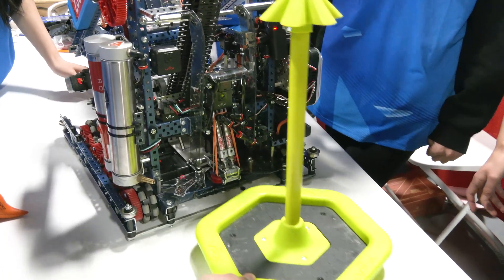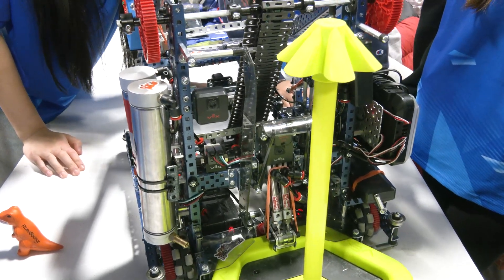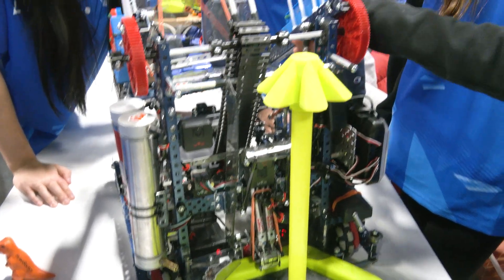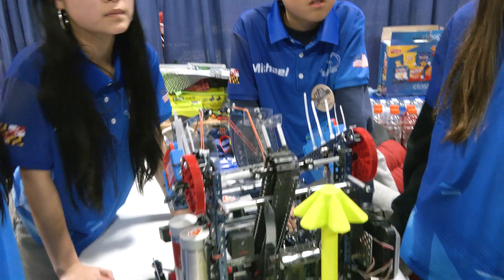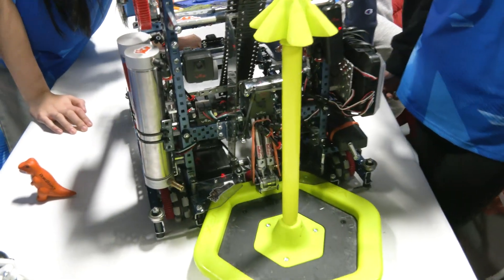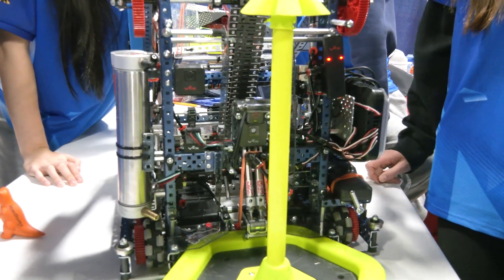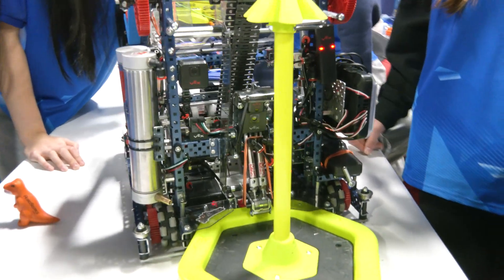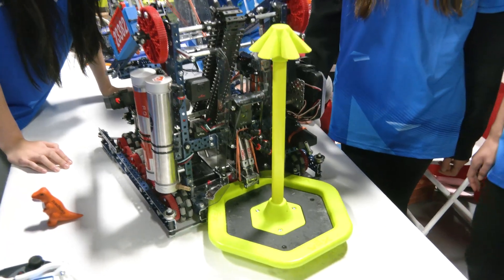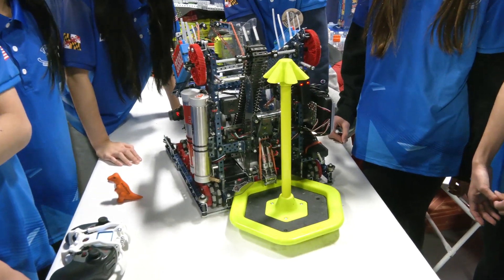How are you actually doing your autonomous programming? On one side, we score the alliance wall stake with the arm and the redirect mechanism first. Then we get the mobile goal in the middle using these two sensor pairs, and we score three rings on that — getting the two rings in the middle and the one ring on the side. Then we touch the ladder so we can get the AWP by ourselves — in normal events, not in signature events.